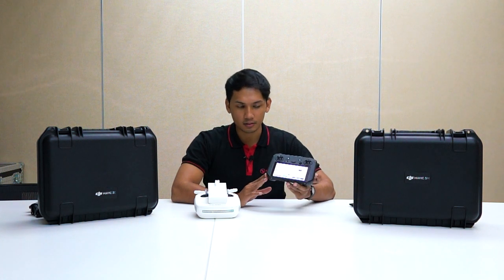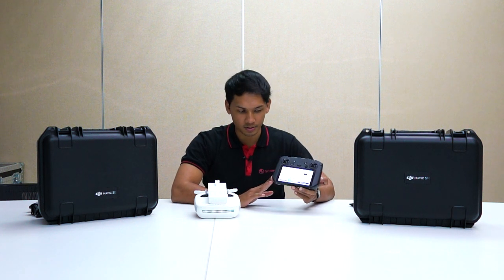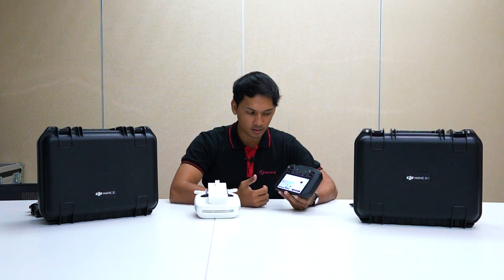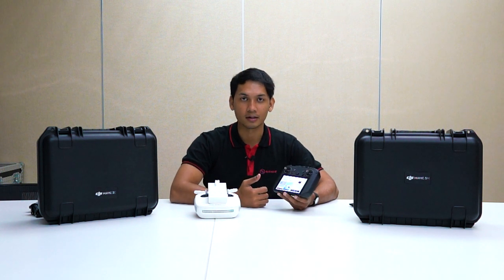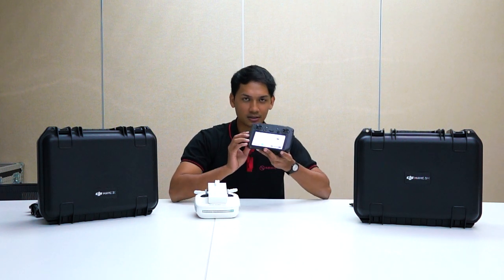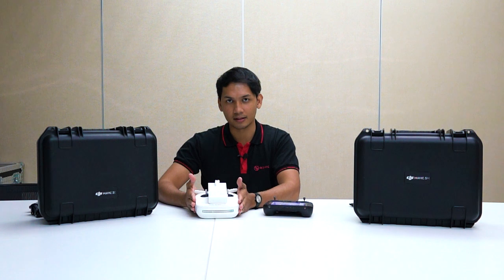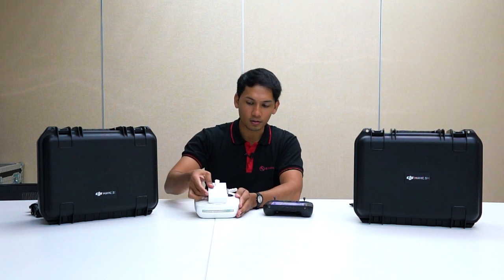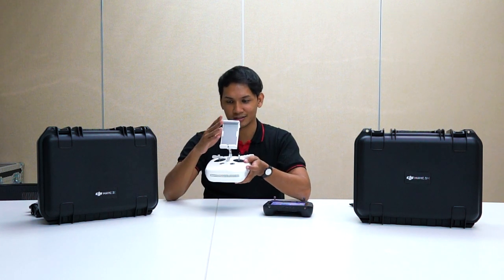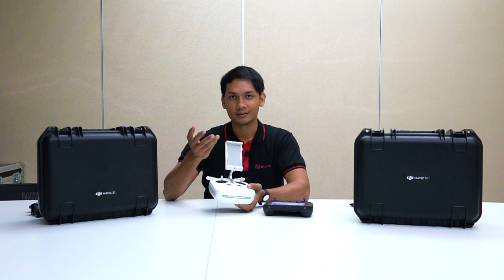Now let's look at the remote controller. On the Mavic 3 Multispectral side, the software is already integrated — they use DJI Pilot 2, where everything from the health management system to check your drone's capability, manual flight, and mission planning can be done right on the remote controller screen. In contrast, the Phantom 4 Multispectral only came with a basic remote controller — no screen or software included.